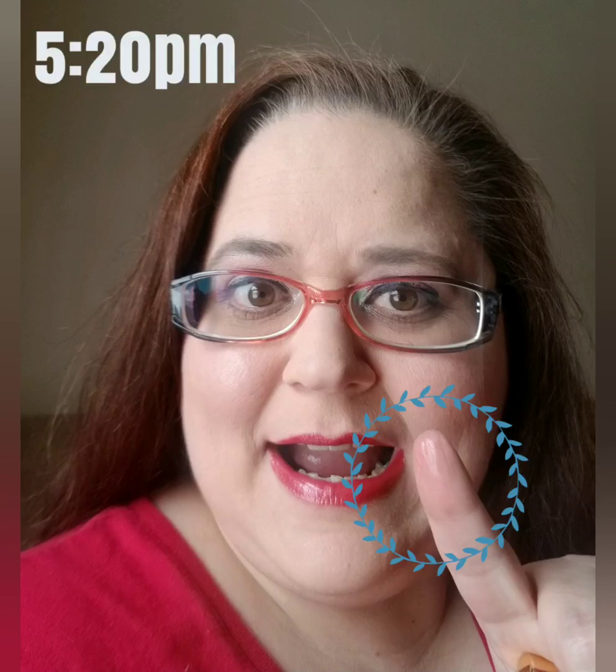With everything that's going on in the world, please be kind to one another. That's all you have to do — just be kind. If you have to go to the grocery store and you see a stranger who looks like they're having a bad day, smile at them. It doesn't cost anything to smile. If they don't smile back, it's on them — you've put the positivity out there. Just smile, be kind, and remember: you are loved. I love you guys, thank you so much for watching — I'll see you on the next one. Bye!